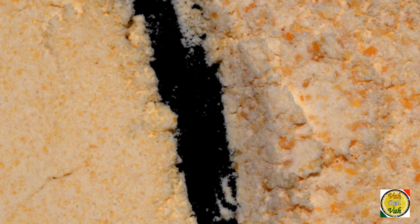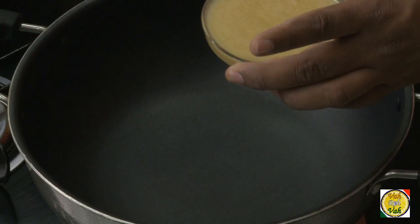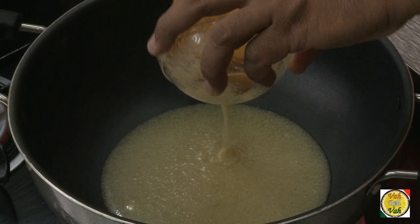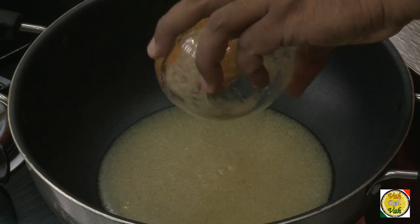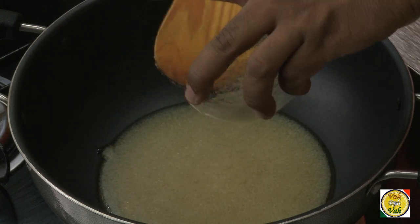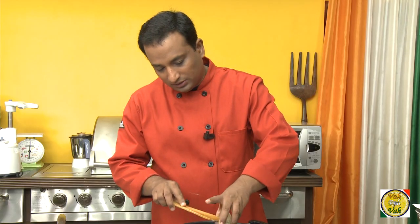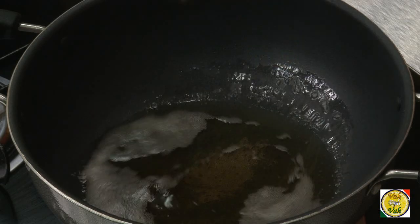Unlike the regular besan, this flour is very coarse and you can see the difference. I have got deshi ghee — you can also use dalda or oil to make this, but when you use deshi ghee the flavor is really good. Add 100 grams of ghee, that is clarified butter. These besan laddus can be made for a lot of occasions.